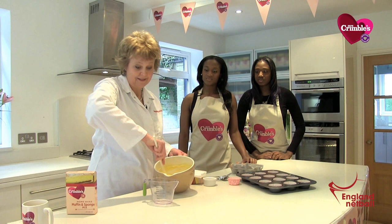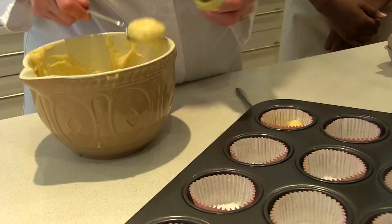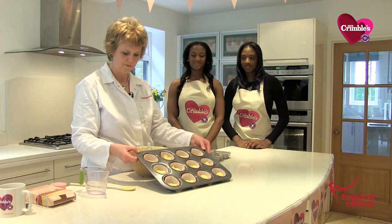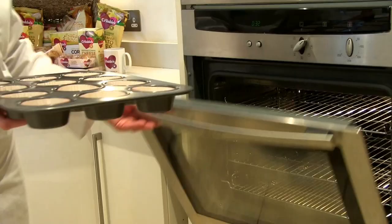There it is. Ready! So we simply take the mix, take a spoonful, place it into the muffin case like this. There you go — whole tray there, ready to go with the mixture in the muffin cases. We place that in the oven for 190 degrees centigrade for 15 to 20 minutes.